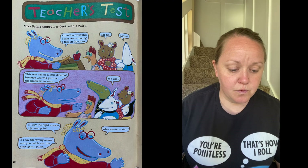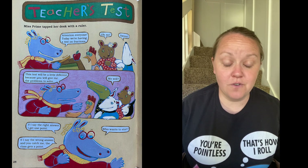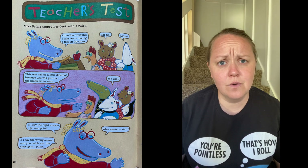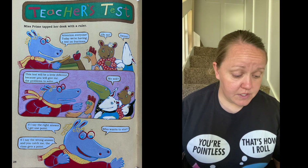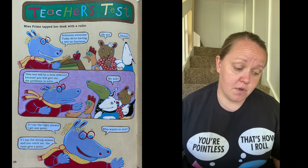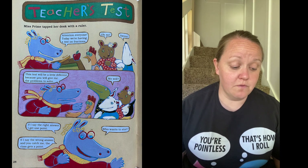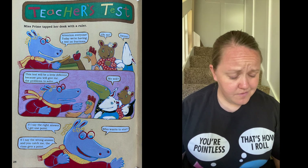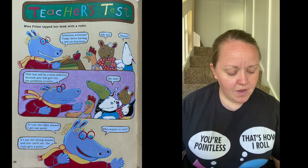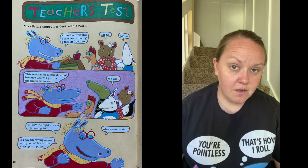Miss Prime tapped her desk with the ruler. 'Attention everyone! Today we're having a test on fractions.' 'Oh no!' This test will be a little different because you will give me the problems to solve. If I say the right answer, I get a point. If I say the wrong answer and you catch me, the class gets a point. Who wants to start?